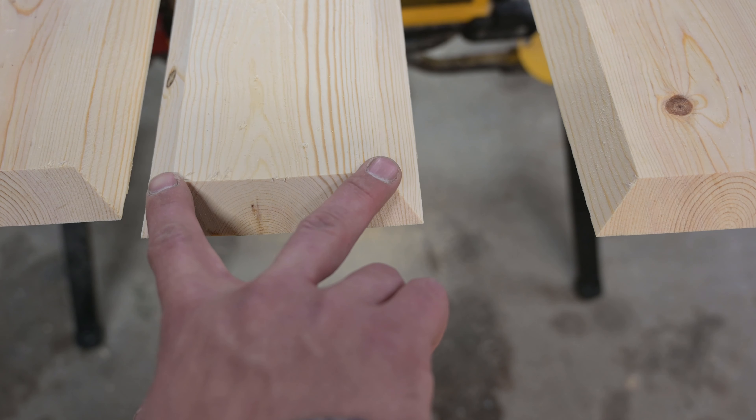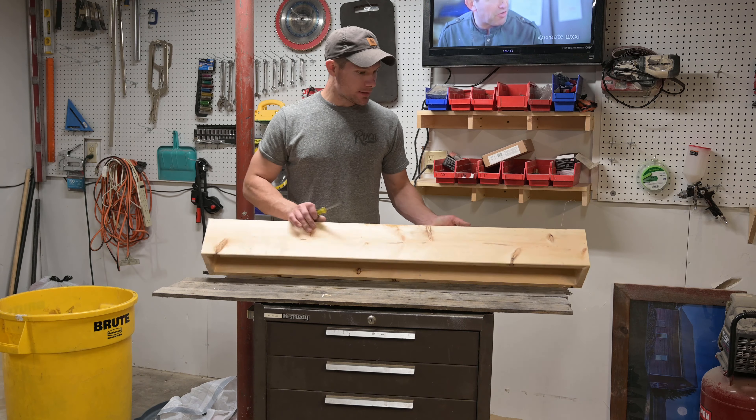I took those blocks I cut and just clamped them right there to hold it all together while I square it up and nail it. Then measure for the end caps, cut them to length, miter them on three sides, and fit them on. The end caps are on — structurally it's all built.